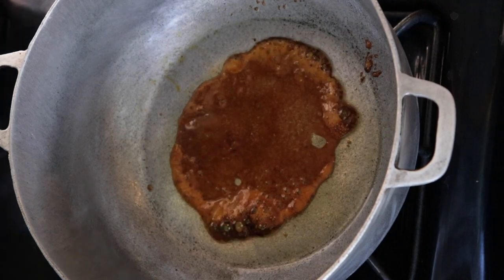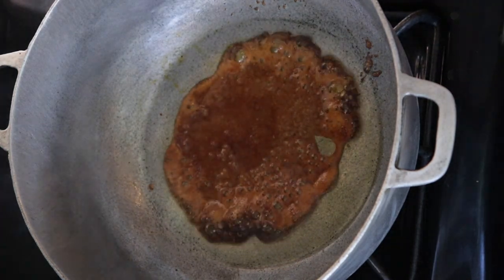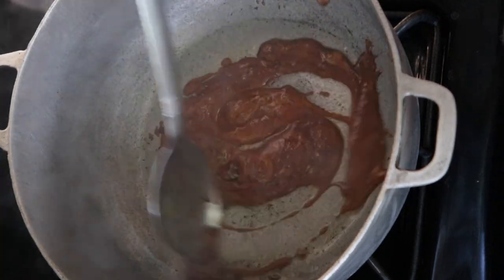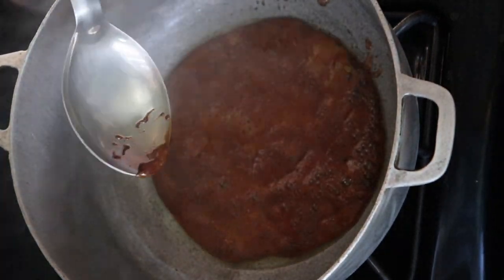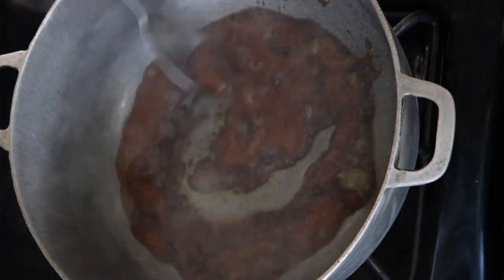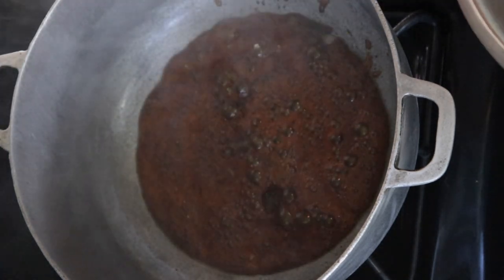When browning your sugar you need to keep your eyes on this. You need to monitor this because if it burns it's going to be bitter. So you want to keep stirring to the point where as soon as it gets dark, you want to add your meat.